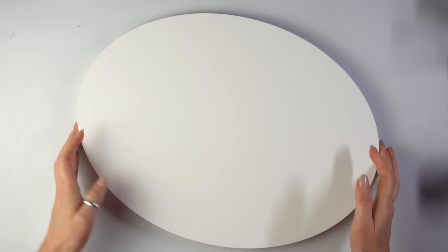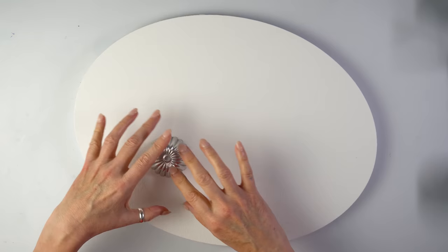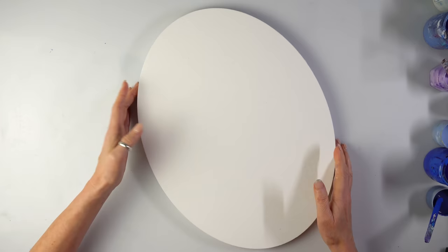This is the canvas for today. It's an oval canvas and this is my cute cupcake — I'm going to do a snowflake or wintry flower. This oval canvas is 40 by 30 centimeters. I'll show you my selection of paints.